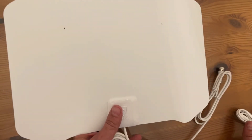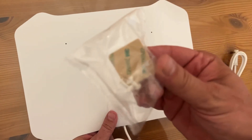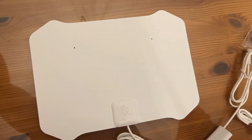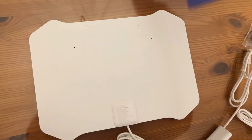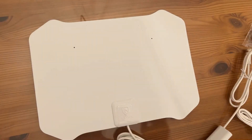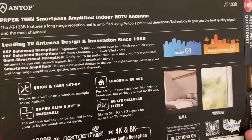All you have to do is plug this in. You can put it on your wall anywhere, or stick it behind your TV. They come with all the adhesive so you can place it pretty much anywhere. It has an instruction manual and some literature on how to use it. This thing's absolutely fantastic — it has the USB cable and everything you need.